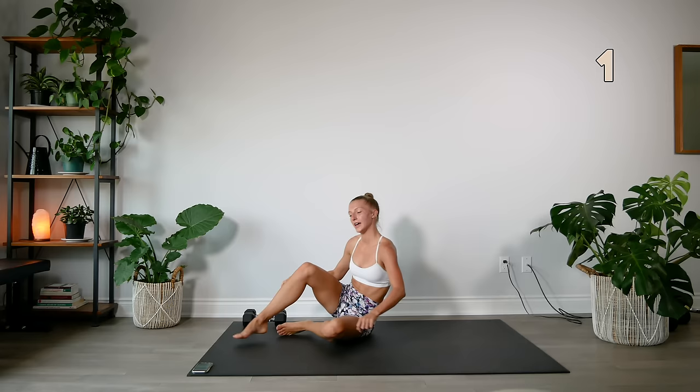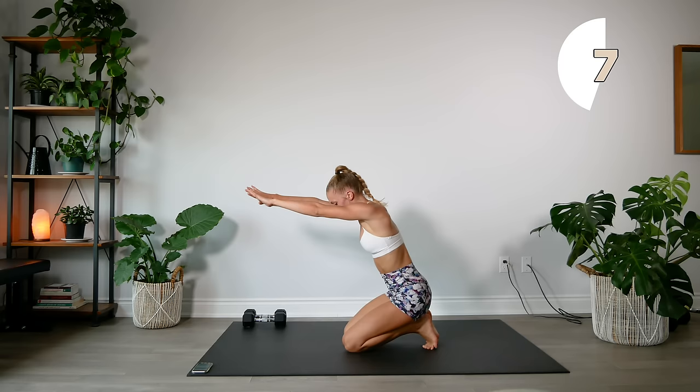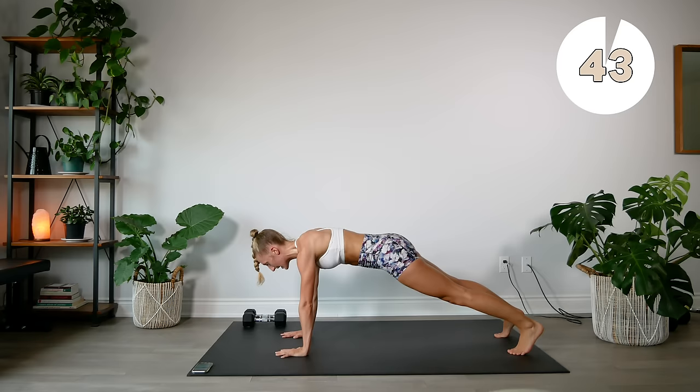15 second rest, going into our lay-down push-ups. Remember, we're going to slowly lower down, bring the arms out in front of us, and then push right back up. You can also do these on your knees if doing them on your toes is too much. Really focus on lowering and raising the body as a unit.